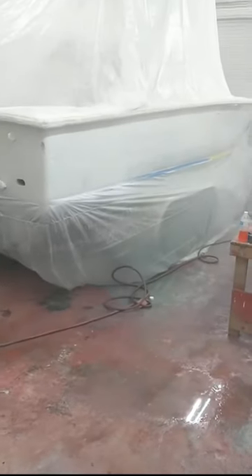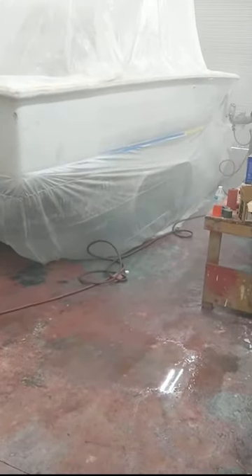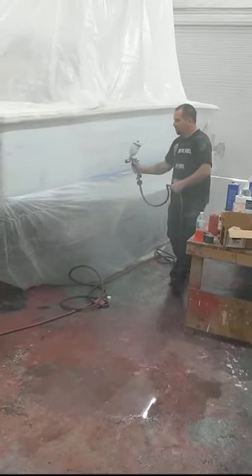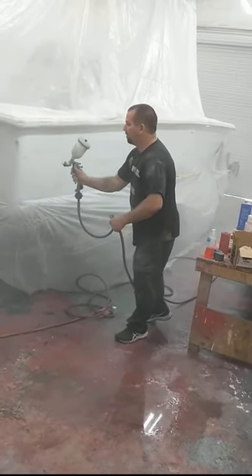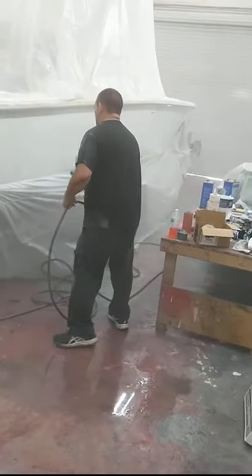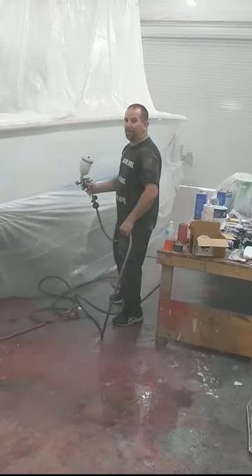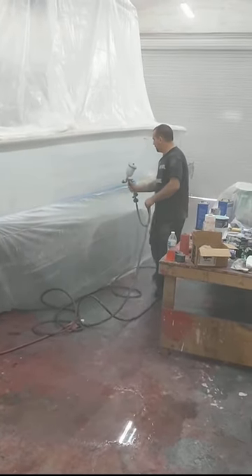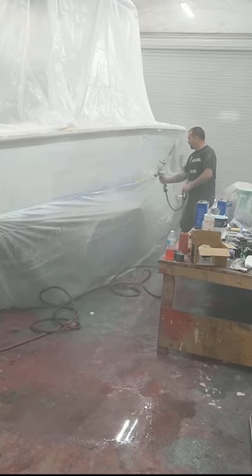Alright, we've got some paint going on. Jason, you going to be okay? Looking good — I think it's alright now. It looks good, man. This stuff's got to shine like you don't believe.